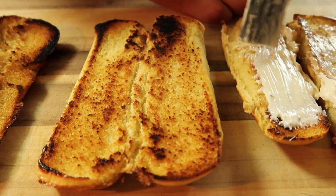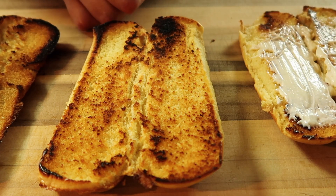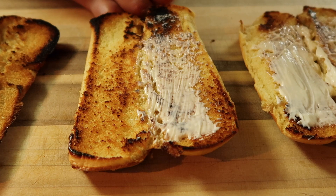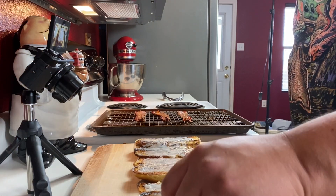Put some mayonnaise on our buns. I cannot wait to eat these — two of them. The other two are going to go to Jennifer; she's working today, so we're going to surprise her with these hot dogs. A strip of bacon — boom, boom, boom.